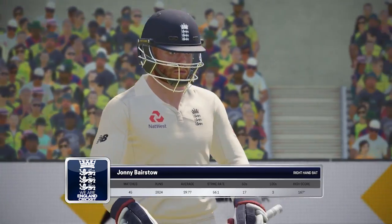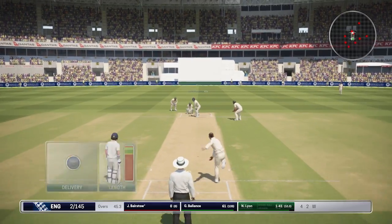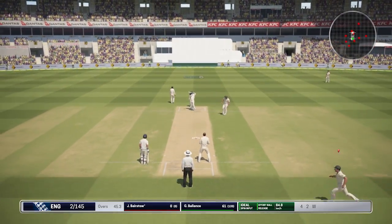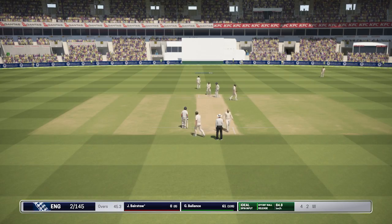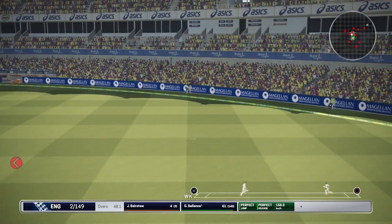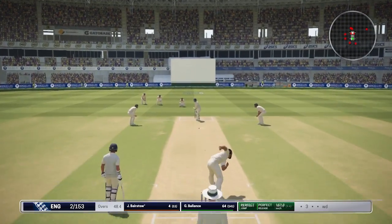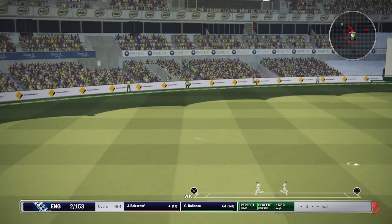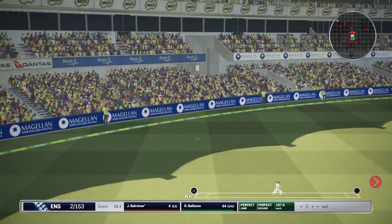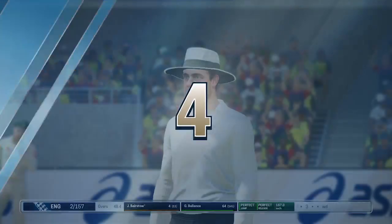Bairstow comes into bat now. Can Nathan Lyon keep this momentum going for the Aussies and turn one wicket into two? Stark to Balance, who is continuing to hit good shots at the moment — he's the in-form player and they've just got to find a partner for him right now. And now Bairstow through the offside — that's another boundary. Very excited about that shot — another four, and Bairstow really getting into the thick of things here.